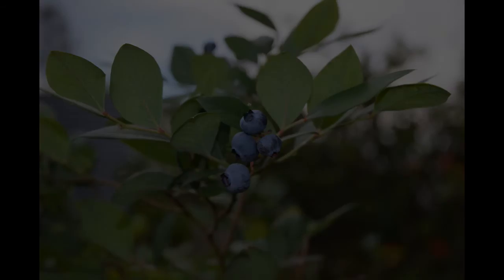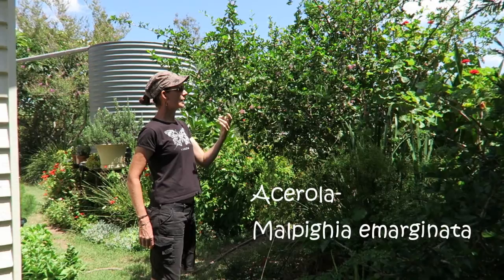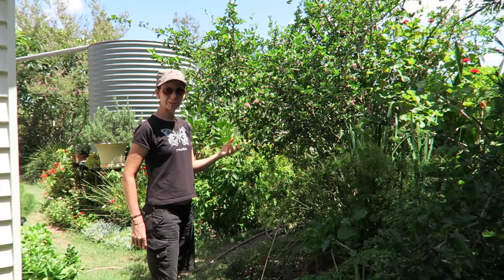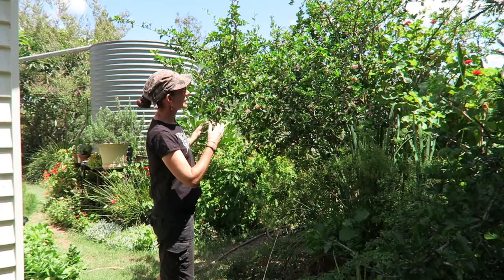This one's acerola — it's a South American plant. You can see here it's in flower and it's really quite pretty, even as an ornamental. But it gets the most beautiful sweet red fruit, and they actually use the fruit to sweeten lollies. It's got one of the highest vitamin C levels of any fruit, even higher than oranges. This one's probably about four or five years old now and you can keep it pruned to whatever shape you want.